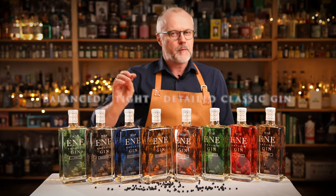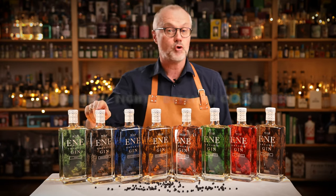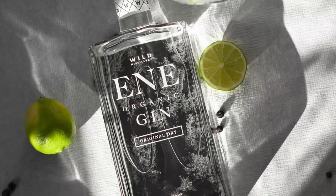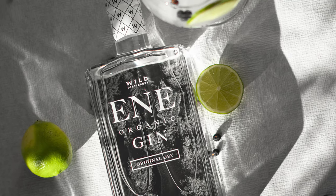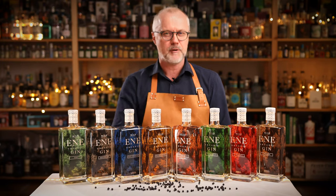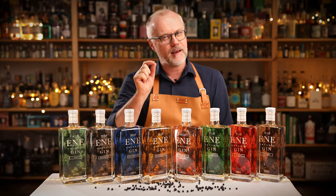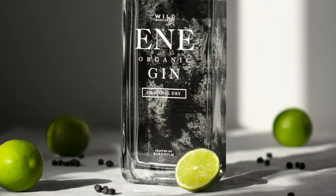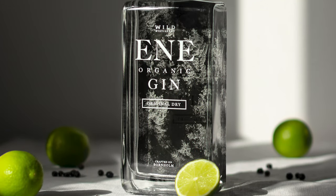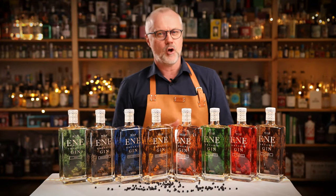So if you love a very well-balanced, tight, detailed classic gin, you should go for this one. It has become my go-to gin when I want to go back to the roots of gin and have a top-notch gin and tonic with an Indian tonic. I love to add a little piece of lime to build on the lightness and the floral notes in this gin.